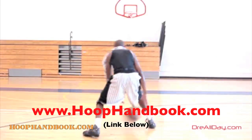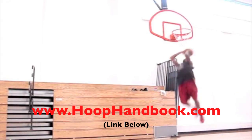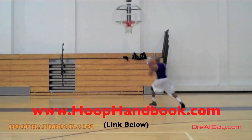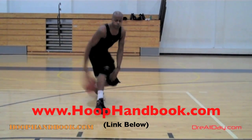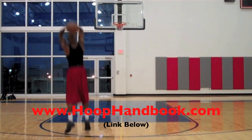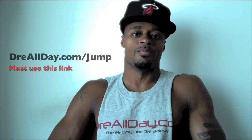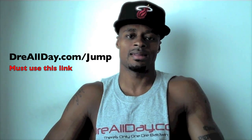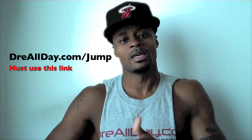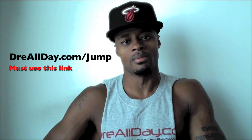Work on your game. DreAllDay.com. The Hoop Handbook is a series of workout programs straight from my own personal experience training on every aspect of basketball — ball handling, shooting, scoring moves, scoring over bigger defenders, the crossover, post moves, off-the-court training, dunking, vertical — all of it covered. All you got to do is follow the program step-by-step. If you want to add a guaranteed 10 inches to your vertical, go to DreAllDay.com/jump and get the Jump Manual. When you get it, email me the receipt and I'll get you five free Hoop Handbooks or a free DVD.